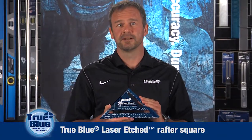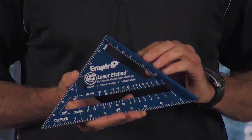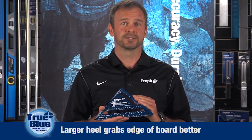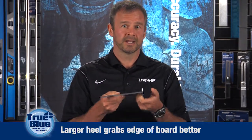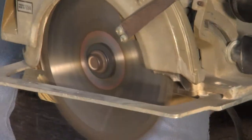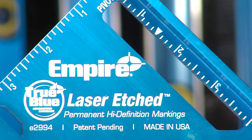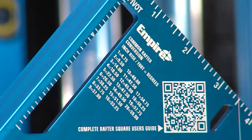Next we have the E-2994, our True Blue laser-etched rafter square. This is top of the line for rafter squares and an example of Empire's commitment to continuous improvement. We took a basic product, went into the field and asked how we could make it better. Users told us they wanted a bigger heel — the backside of the rafter square — which leans against the board as a cutting edge for 90 and 45 degree angles. The bigger heel grabs the edge of the board better and provides a more stable guide. The E-2994 also offers laser-etched graduations for high visibility. Laser-etched markings are permanent and will never fade or rub off, unlike stamp markings which rub off over time, leaving a blank square.